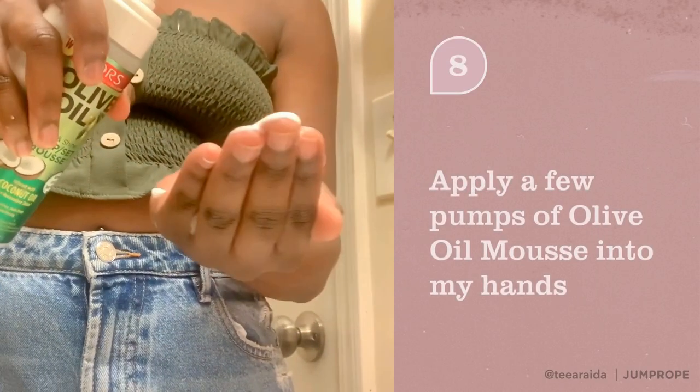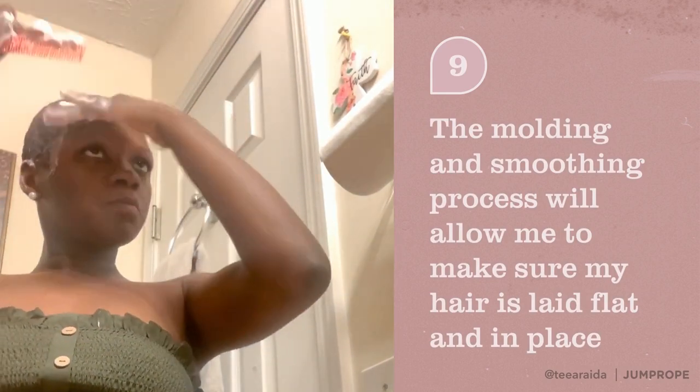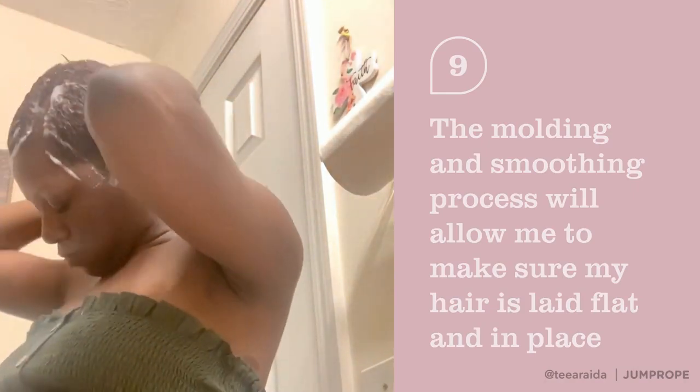Now it's time to mold. The molding and smoothing process is very crucial for a pixie cut because this determines how your hair will be positioned once it's dry.